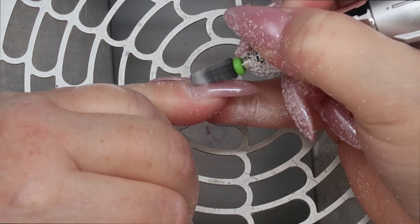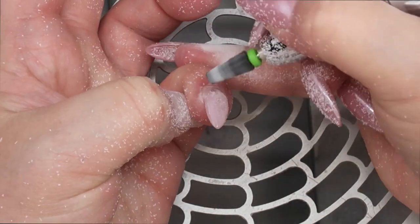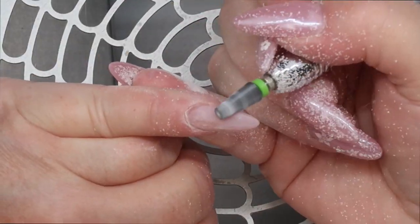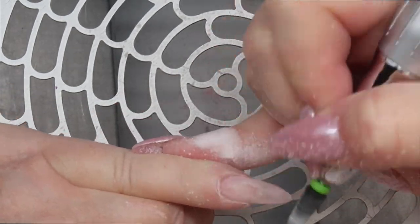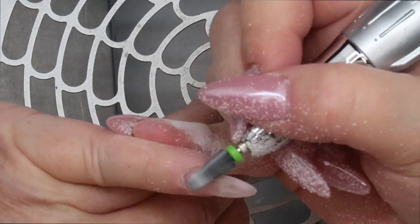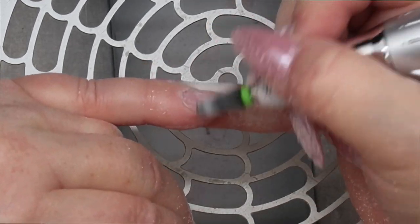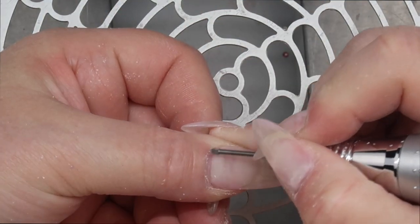I am using my 5-in-1 carbide bit from Temu and I'm just taking the product off — as in the color, not the hard gel. Because there wasn't a whole lot of growth, I didn't want to take a lot of the bulk off because it was nicely shaped and balanced. So I just wanted to take the color off and then do a quick infill.